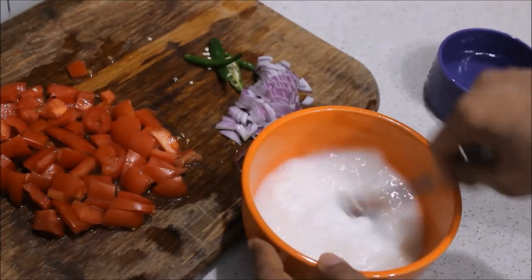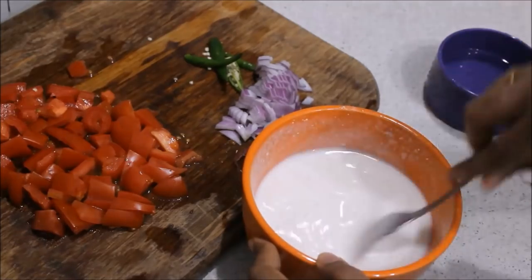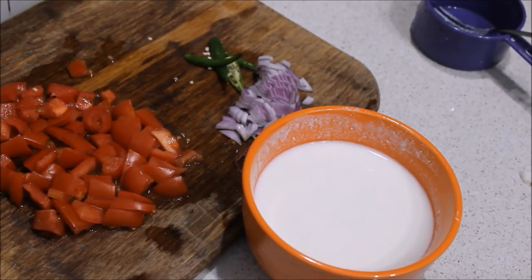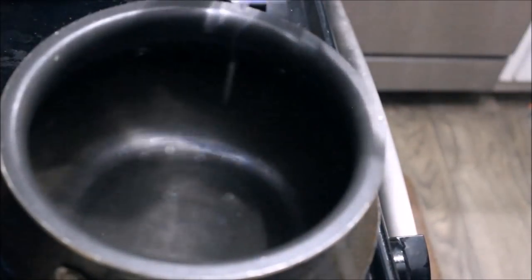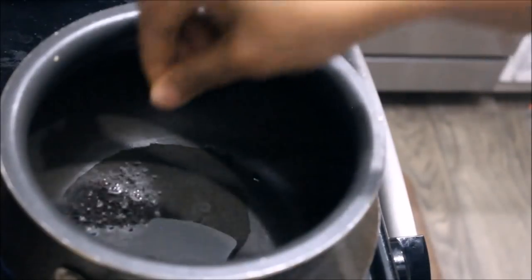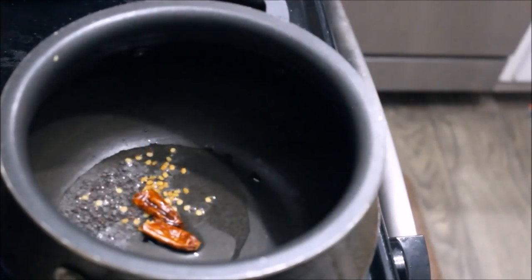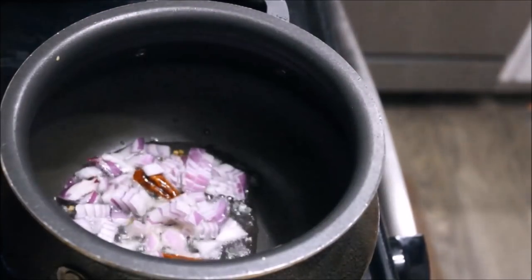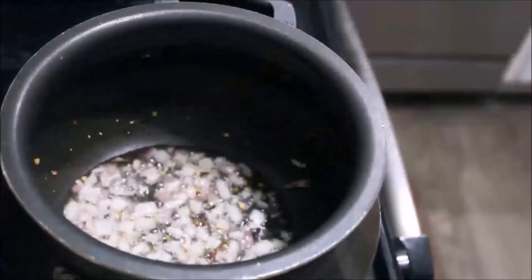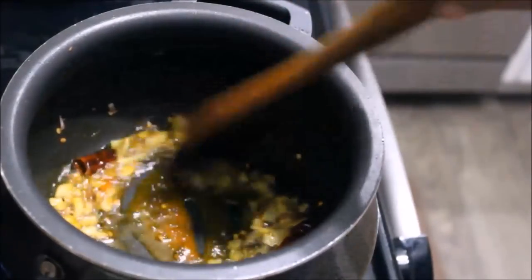It will taste good. Then cut it in the head. Now we have to cut it. I will put it on a pan. Cut 1 cup of shrimp, cut 1 teaspoon of shrimp.